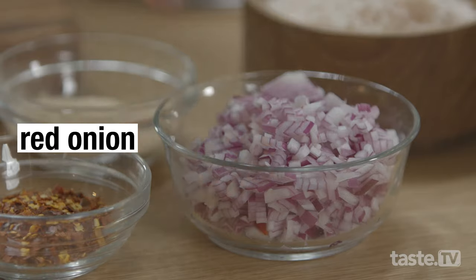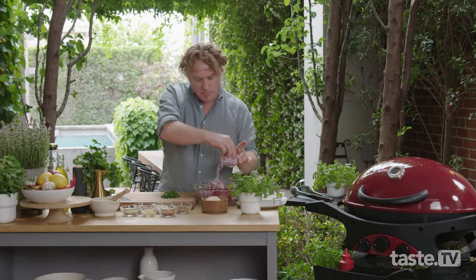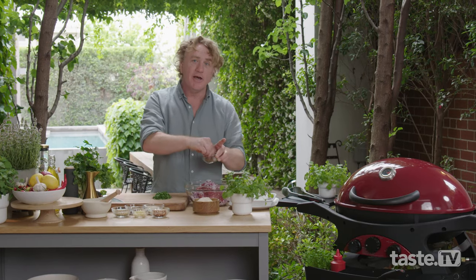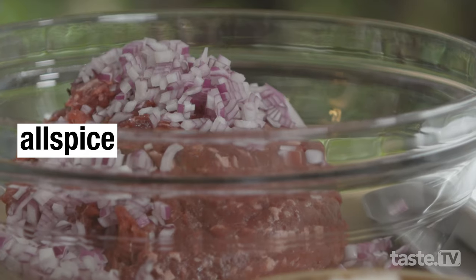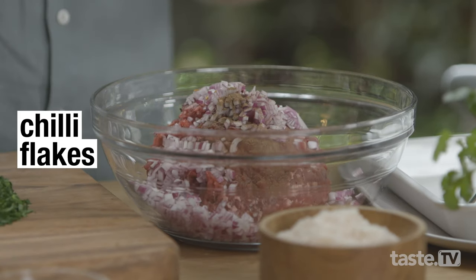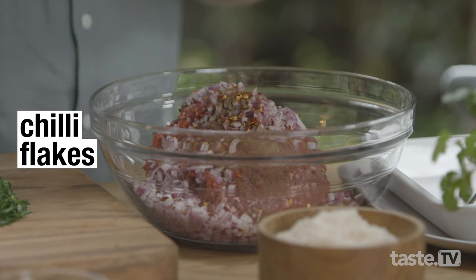To that I'll add some red onion that's been finely chopped — just about half an onion is all you need. I'll also add some allspice. Now allspice is quite strong so you just need a pinch. Some chilli — I love chilli because it gives it even more spice. About a teaspoon of that is perfect.